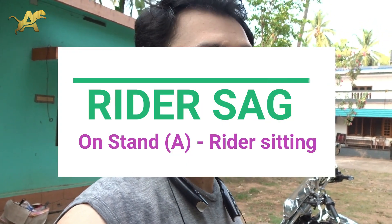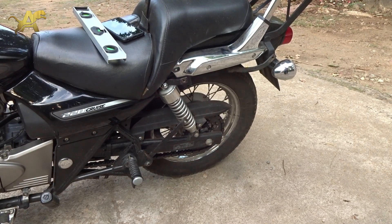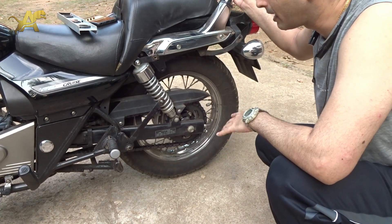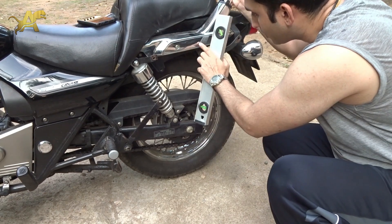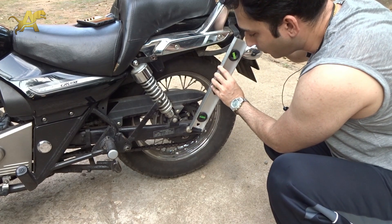We subtract those measurements to get the static sag. Then we require a rider sag measurement, wherein a rider sits on top of the vehicle and we take the measurements again. For the front suspension there isn't much you can do. We need to choose a reference mark on the bike — you can put a tape there — to get accurate, repeatable measurements.